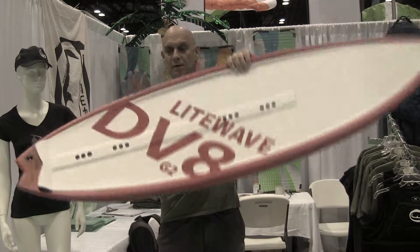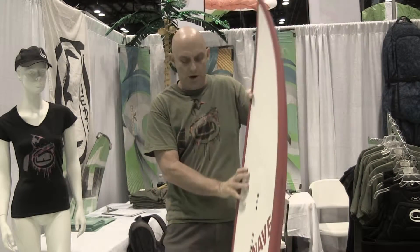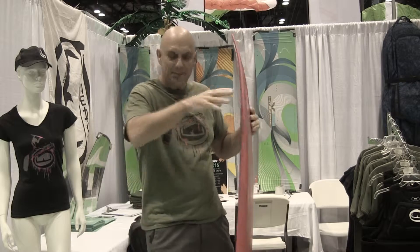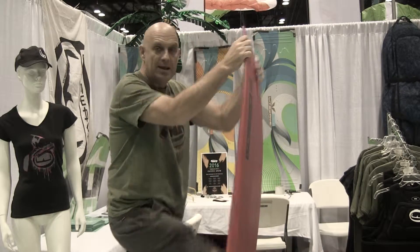It has a built-in grab handle all the way around for your freestyle tricks. And unlike other boards, it bounces a lot in chop. This one has some flex to it and it really makes it smoother and more comfortable to ride.